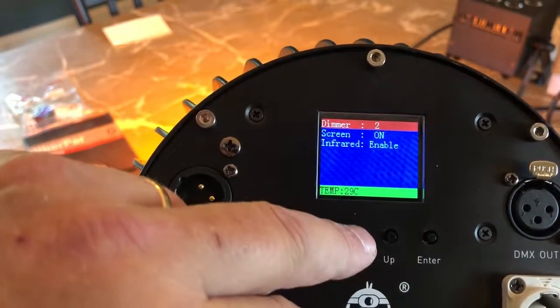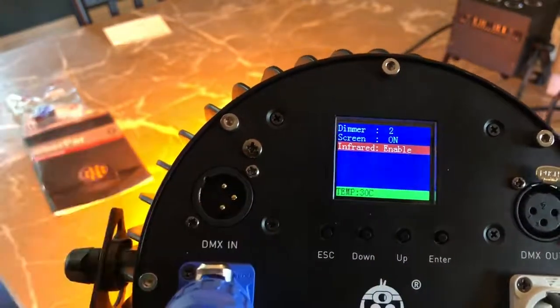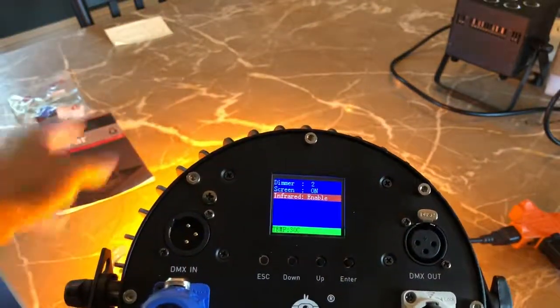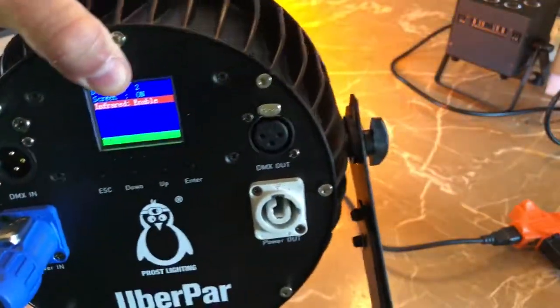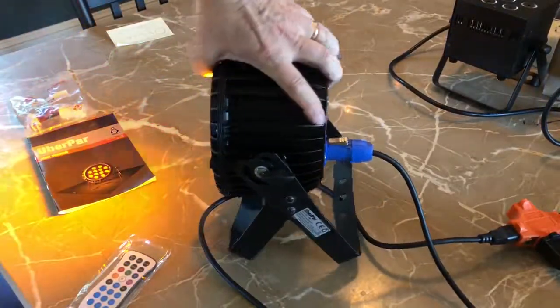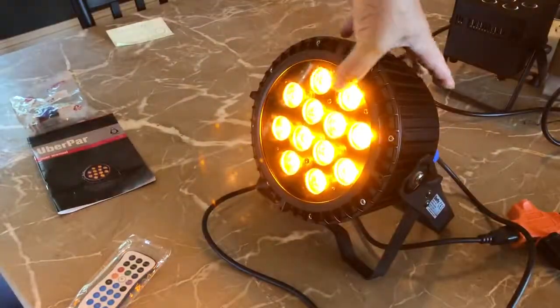You can turn the screen off or on during playback, so you'll have a timeout. And then you can turn the infrared on — it comes with an infrared remote right here, which allows you to program virtually anything on the back of this as well, including DMX assignments. Very cool. It's beefy — it's all aluminum, and the PowerCon just really has a nice look to it.